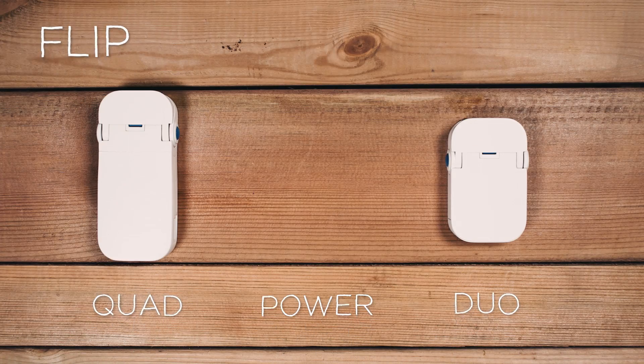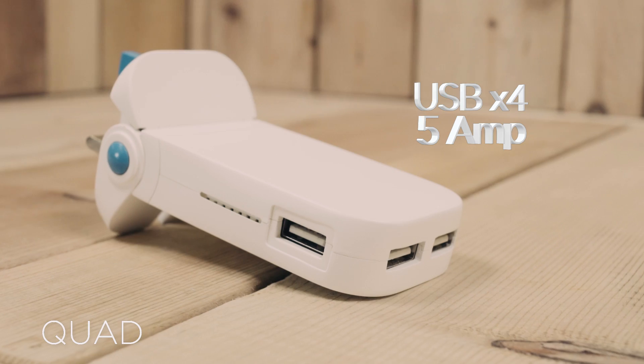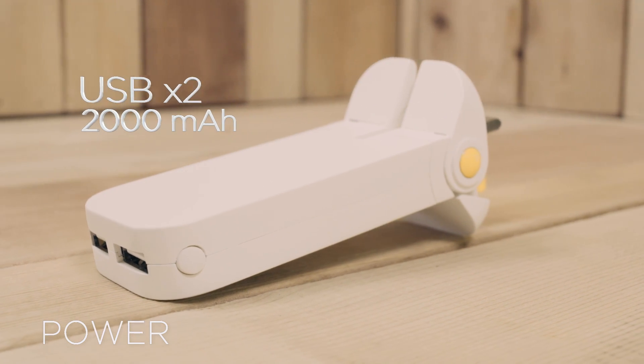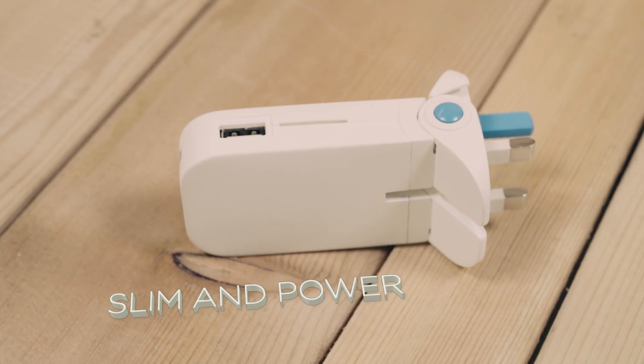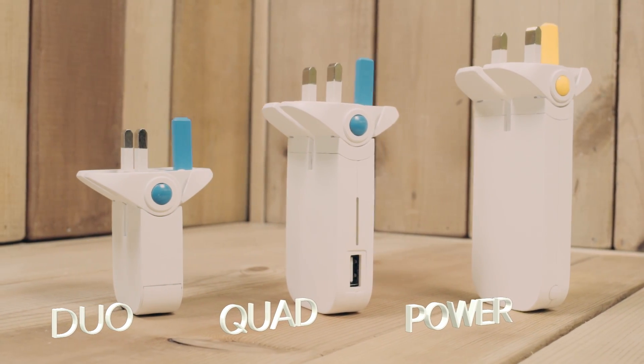Flip comes in three different flavours: Duo, with two USB ports; Quad, with four USB ports; or Power, with two ports and a battery. Quad is also the thinnest USB charger in the world, with five amps and four USB ports.